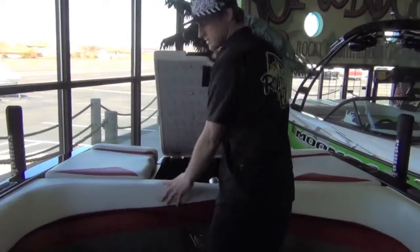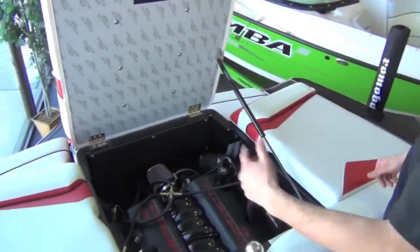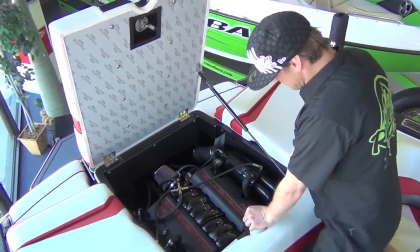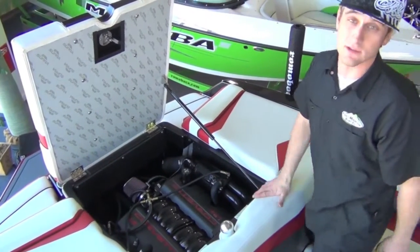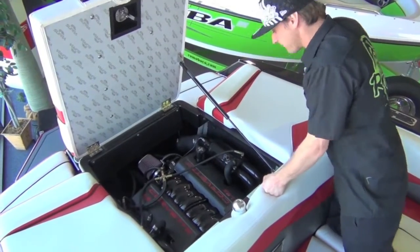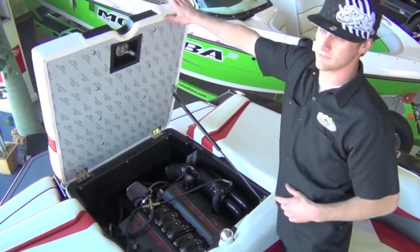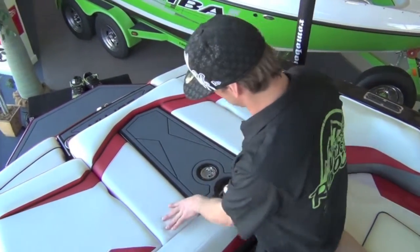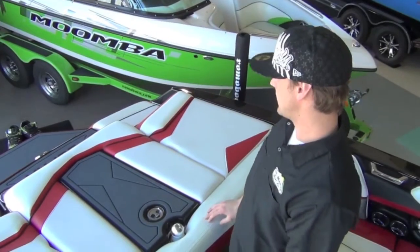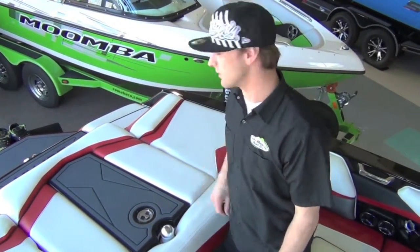Powering the SA450, we're using Ilmor motors — probably the most cutting-edge company as far as inboard power goes. In this one we have the Corvette LS3 450 horsepower. Also available as a 345 surf-specific motor, which uses a baffled oil pan and other features designed so it can be rolled on its side and still pump oil through everywhere.